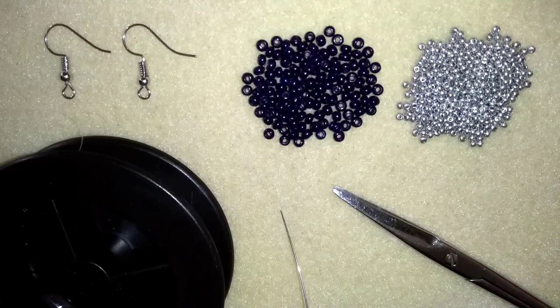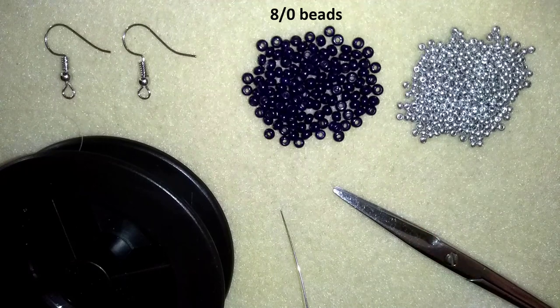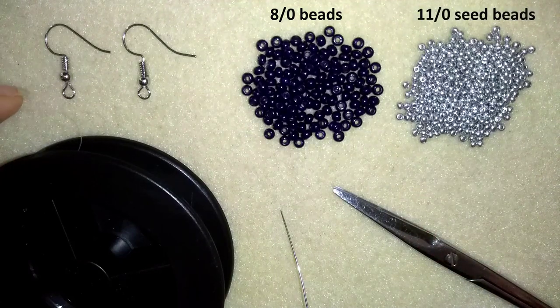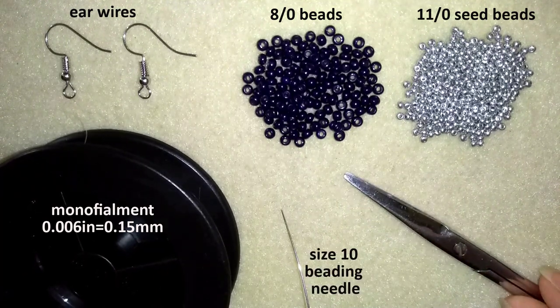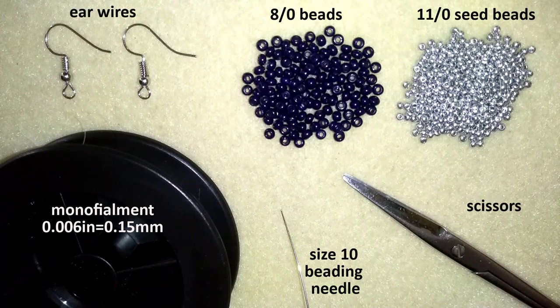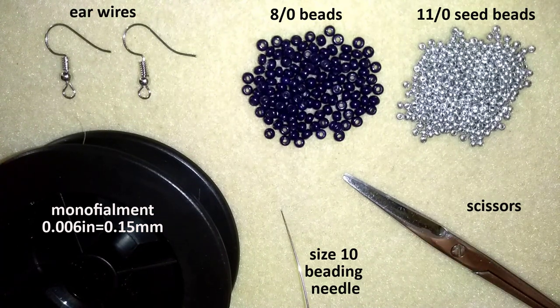What I'm using for this video are really simple materials. I use 8O beads and 11O seed beads. These are ear wires. This is monofilament that is 0.006 inches or 0.15 millimeters. A size 10 beading needle and scissors. I'm going to take about 4 feet of thread on my needle, which is about 1.2 meters, and I'll be back.